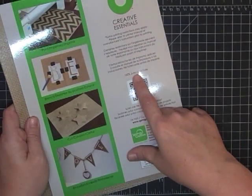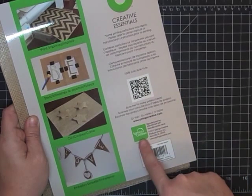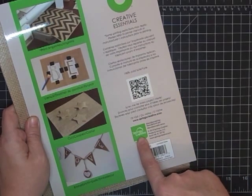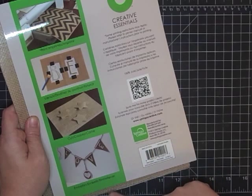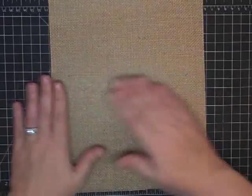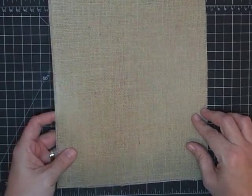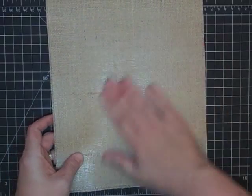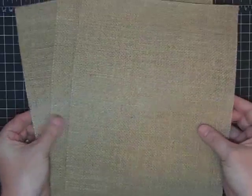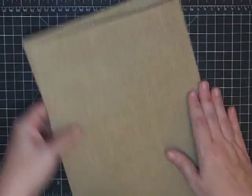It's 100% jute. You can scan this for project ideas — it's made by Springs Creative and their website is springscreative.com. This is the burlap side, the raw burlap. If you flip it over, this side has a sheen to it — it's laminated to hold it in place. You get three sheets and it's eight and a half by eleven, so it'll fit through your printer.